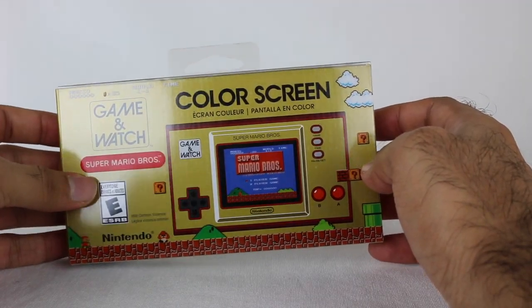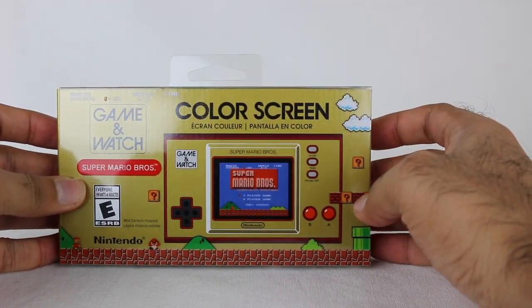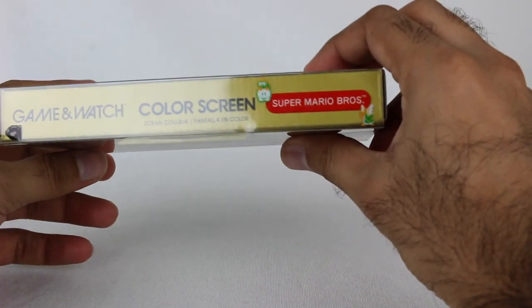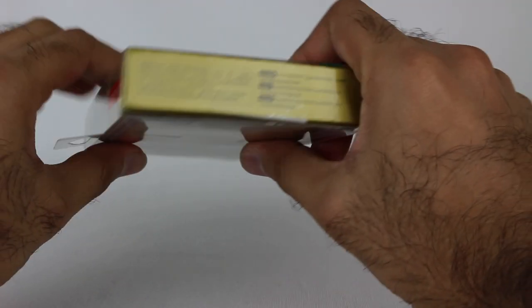Really cool packaging, and there's actually another neat thing about it which I'll show you in a second. It's got a color screen and everything, which obviously the old Game & Watches did not have. There it is — color screen, Super Mario Bros., SM35, Super Mario Bros. 35th anniversary. That's a nice touch there.